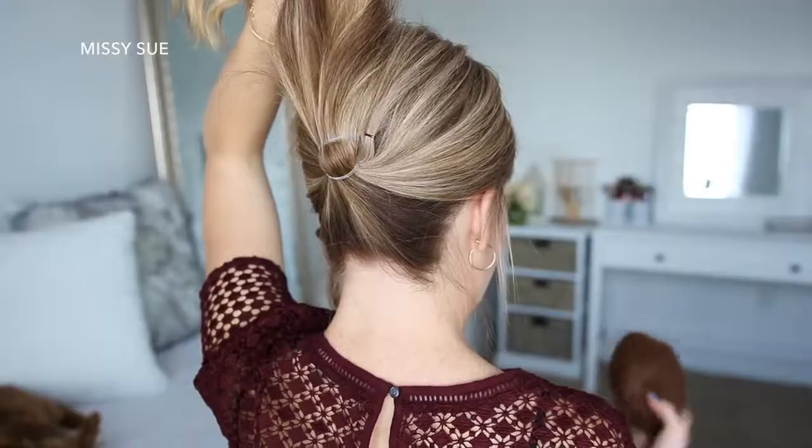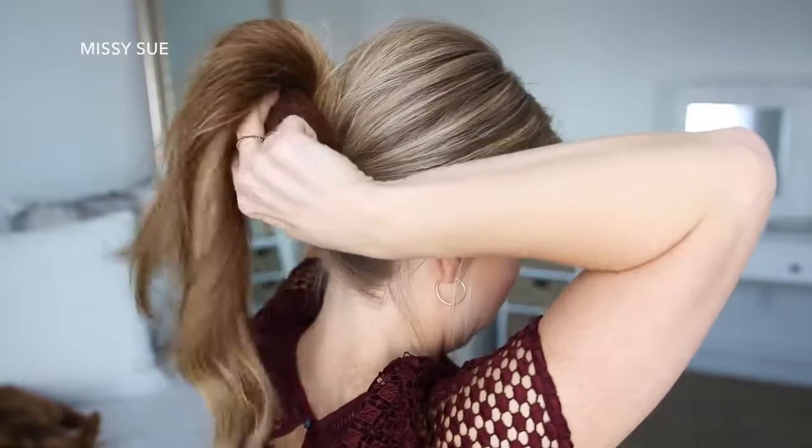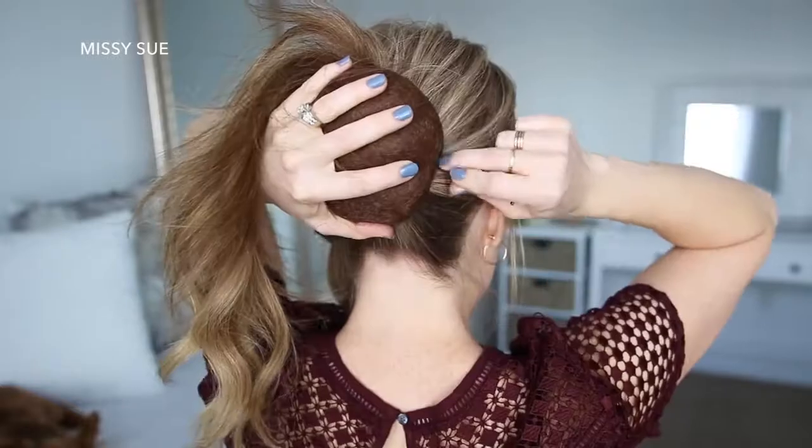Now I'm going to grab a hair cushion and place it over the two elastic bands near the nape of my neck, then slide some bobby pins around the edges to hold it in place.